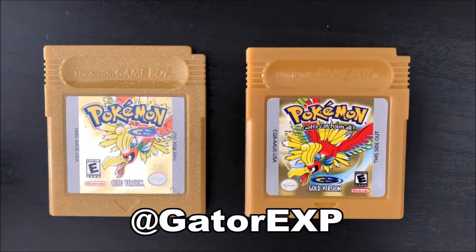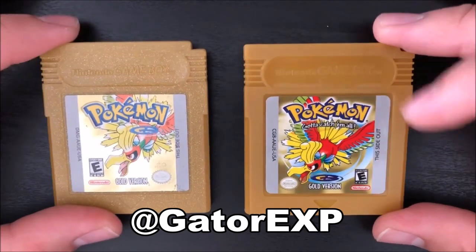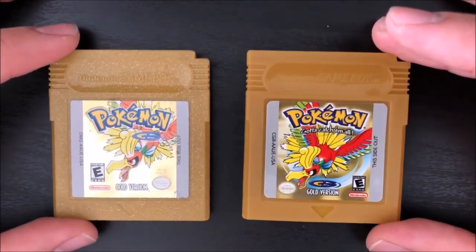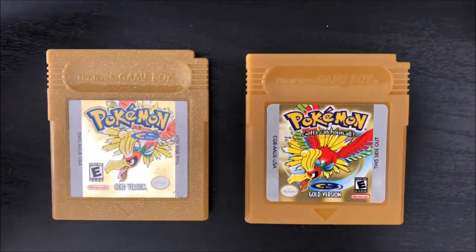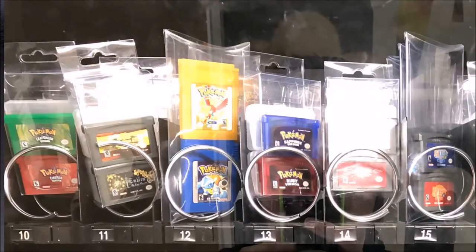Hey, this is Gatorax, and today I have two cartridges of Pokémon Gold. I'm going to be going over the differences between these. One is real, one is fake. The reason I'm doing this is because at my local mall, these vending machines have been set up that contain several video games, and amongst them are some Pokémon video games.